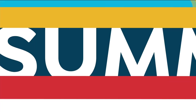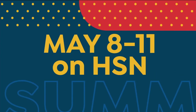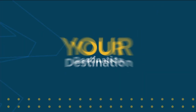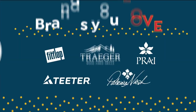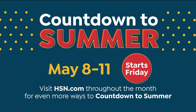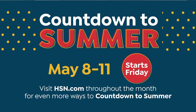We're all looking forward to brighter days ahead, so now's the time to Countdown to Summer — May 8th through May 11th on HSN and throughout the month at hsn.com. Make us your destination for all your summertime essentials, from fashion to fitness, food, fun, and more. It's four days packed with the brands you love, making this a summer you'll never forget.